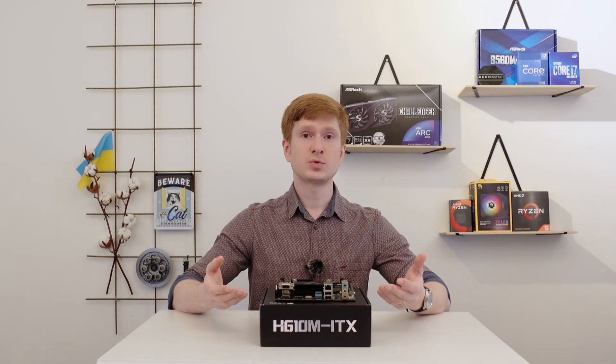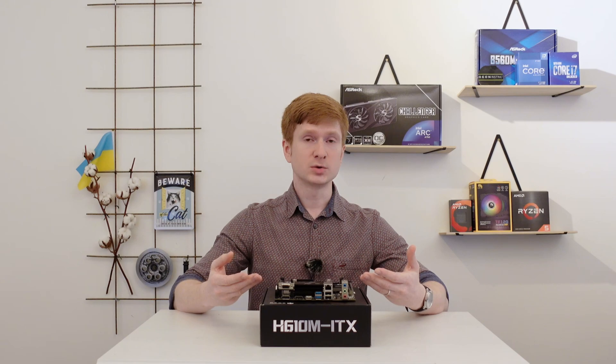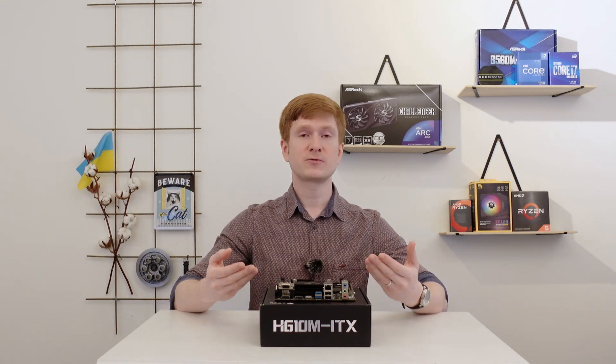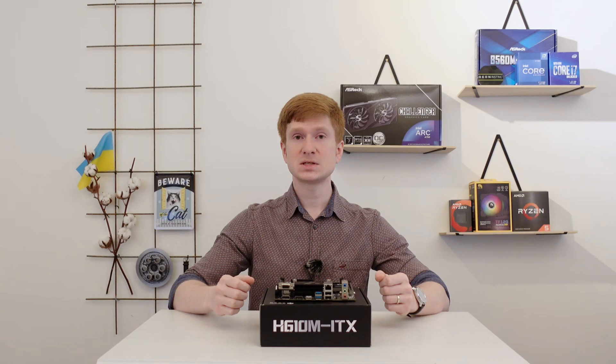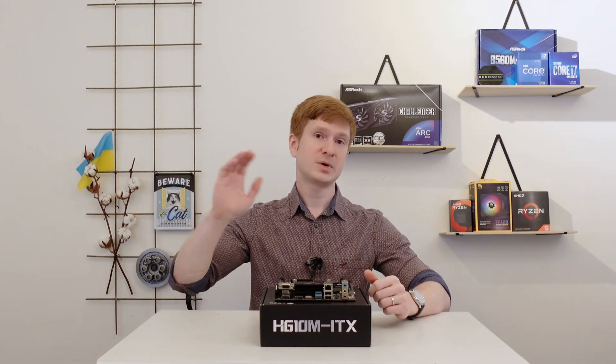If you need a mini-ITX motherboard with an LGA1700 socket, you like how the motherboard looks, and the price is convincing, then you can buy this motherboard for budget gaming or light builds. With that, thanks for watching and thanks for listening — I hope it was interesting and I hope I have helped someone. Bye-bye!